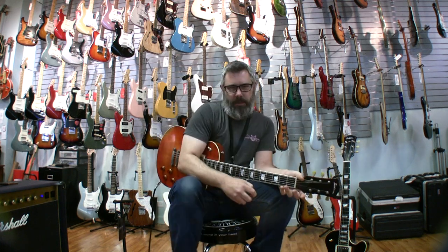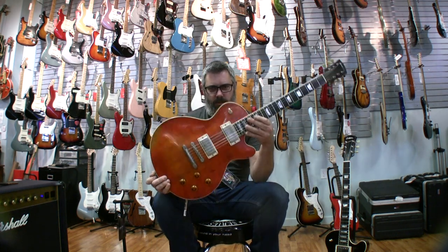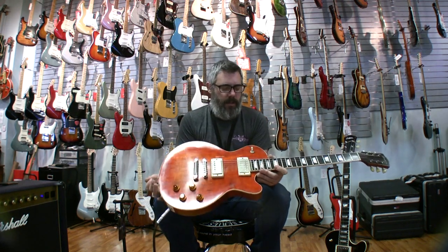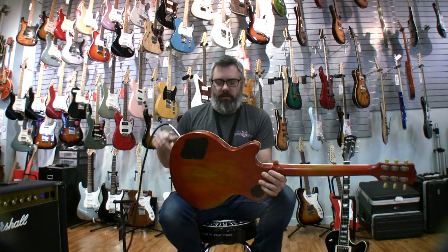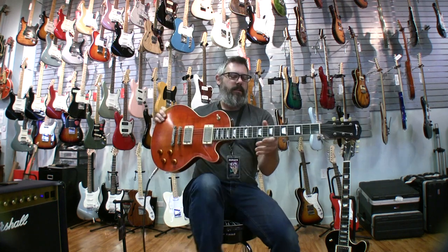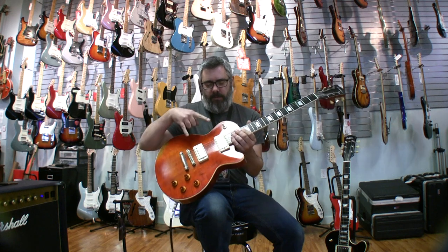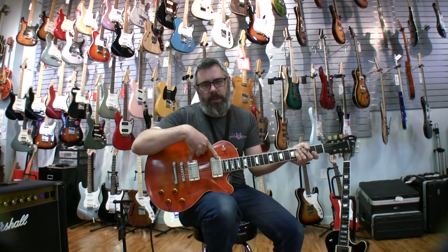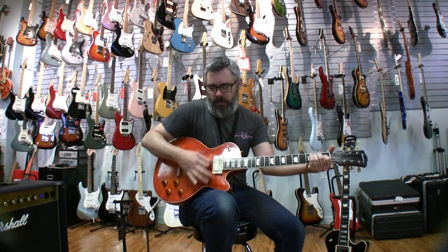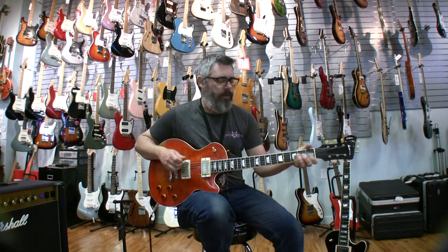Hi, I'm Richard with Portland Music Company in Portland, Oregon, and we're going to take a look today at the Eastman Guitars SB-59 model. This is their single cut. It's got a mahogany body, a flame maple cap, mahogany neck, and ebony fingerboard, which is great. It's got a matched set of Seymour Duncan Antiquity pickups, which in this guitar work really good. It's not as muddy as these guitars are sometimes — this one's got a little bit of sparkle to it. It really snaps.